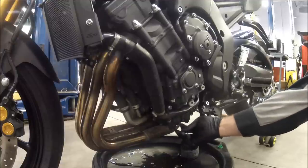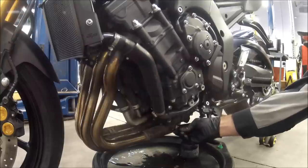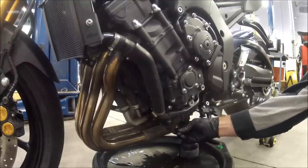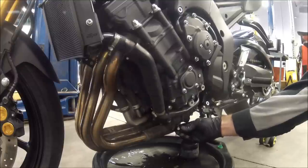The drain bolt is located on the bottom left hand side of the engine. It's kind of neat and easy for this particular model. Servicing my ZX6 there are a little more things in the way, but this was pretty open.